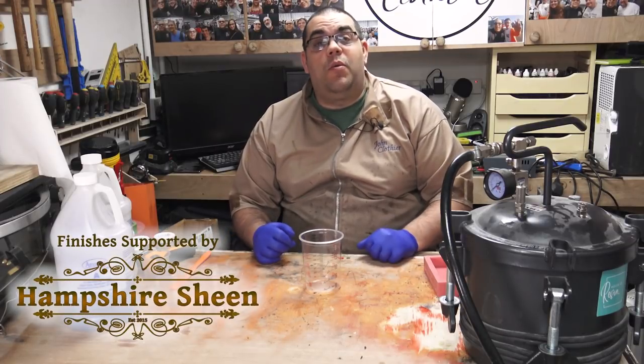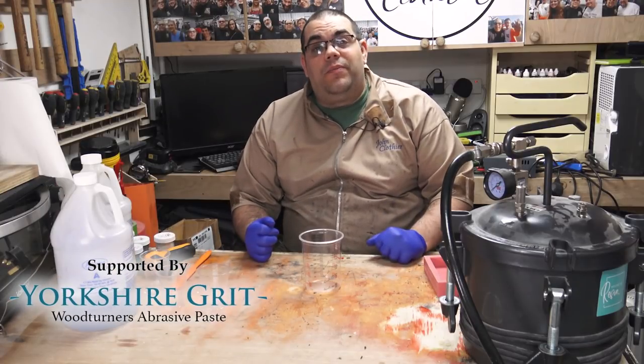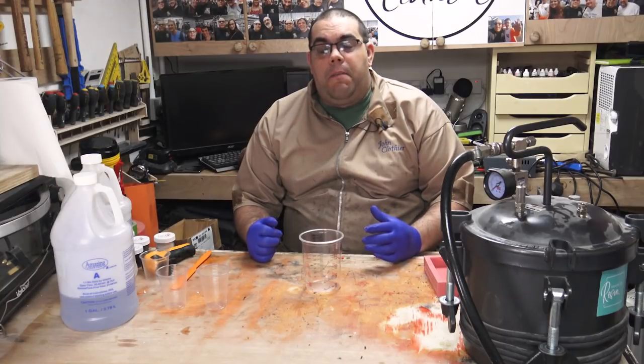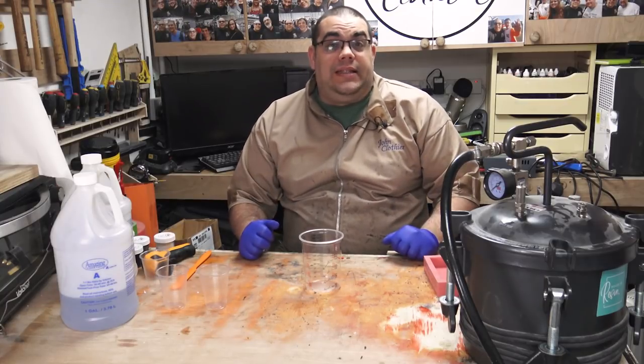Hi, I'm John Clothier and welcome to my workshop. It's been a little while since I've done a resin casting video, so I thought it was about time I did one. Today I'm going to have a go at trying to recreate a kind of marble effect. Never tried this before, so let's see if it's going to work.